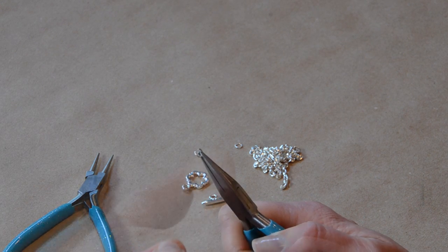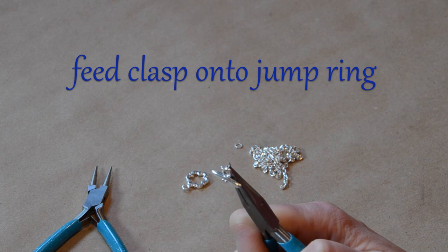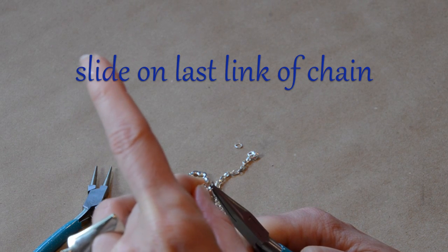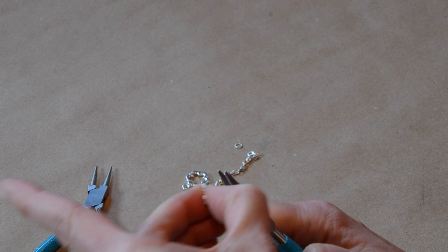And now our jump ring is open. I'm going to take one side of my toggle clasp and feed it on, then take the end of my chain, find the last link there, and feed that on to that side of the jump ring. So both of those are on there.